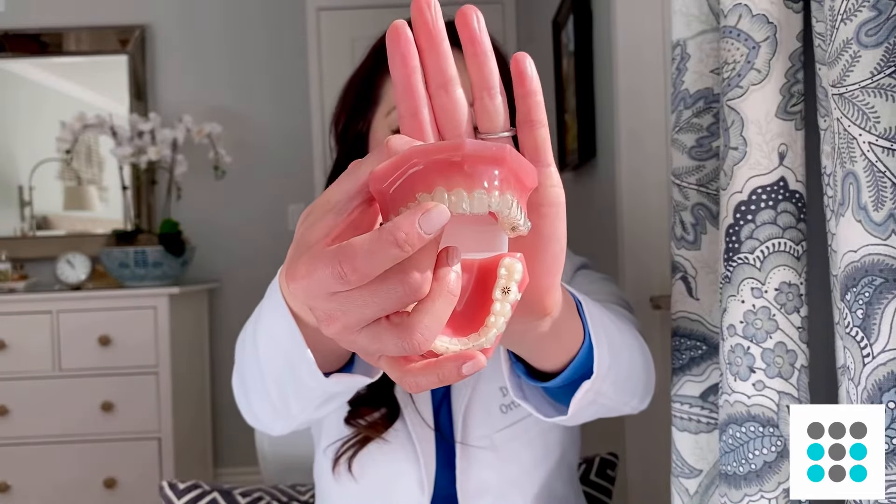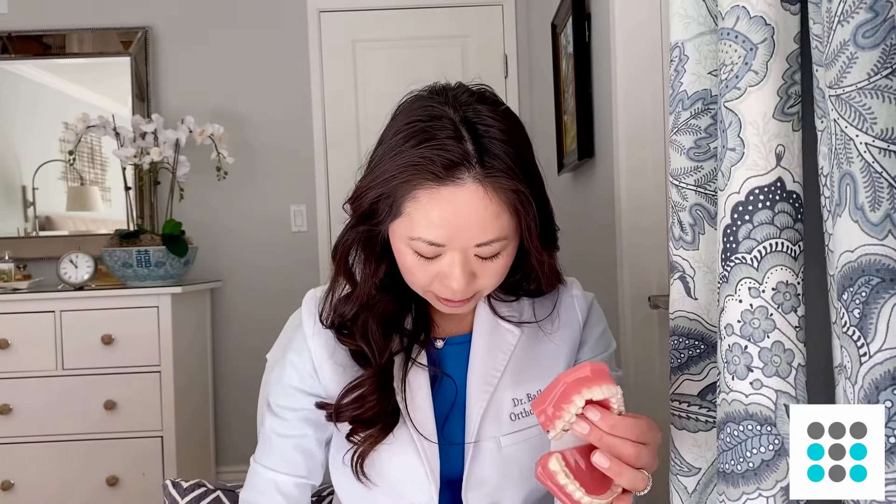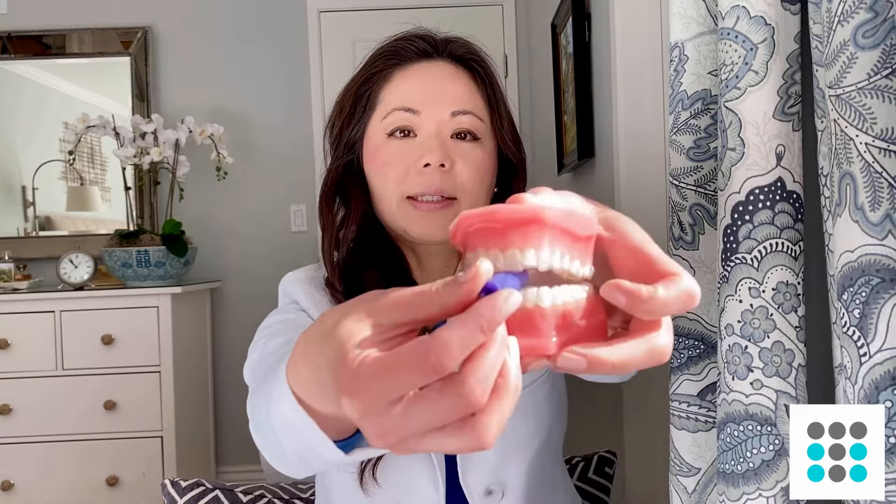If you're noticing that your lateral incisors are showing halos or they're not tracking, definitely increase your use of chewies and chewing exercises to help your tray seat better. A lot of patients will chew right where the lateral incisors are, but my advice is to also use the chewies on the centrals — the center teeth right here. A lot of times it's actually the centrals that are not intruding, and that's what's causing a halo to form where the lateral incisors are. So definitely chew on the centrals too.